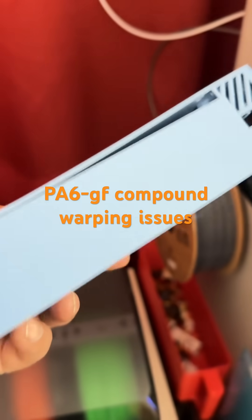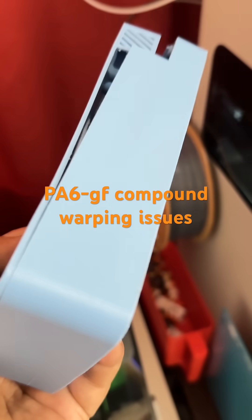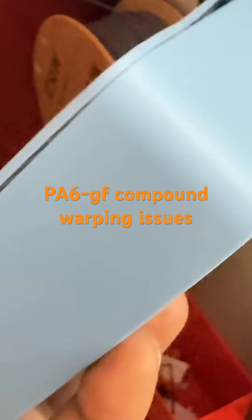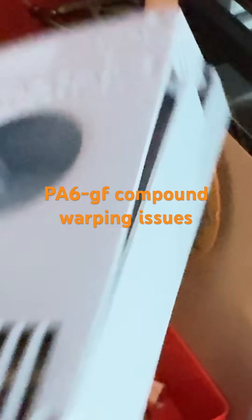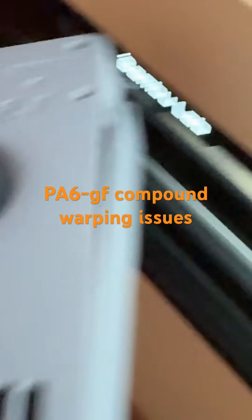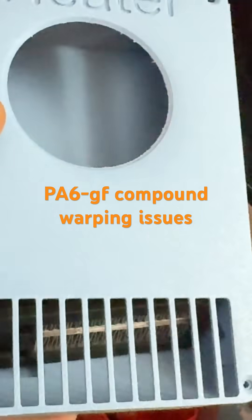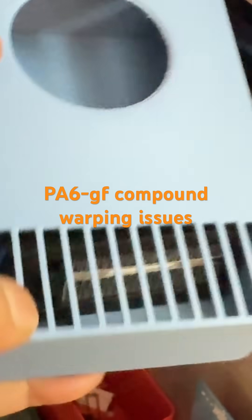I had dried the PA6GF overnight at about 95 degrees, and look at the results — it's so clean. Super impressed with the job that Studio did on this. But even after applying Vision Miner nano polymer adhesive on the build plate and printing this, it still warped.